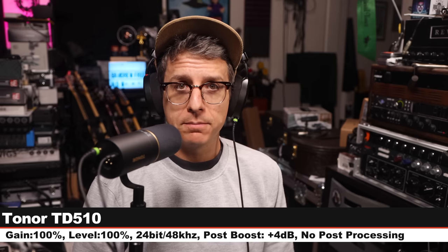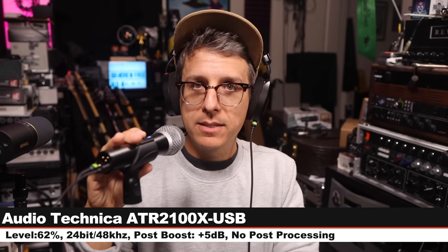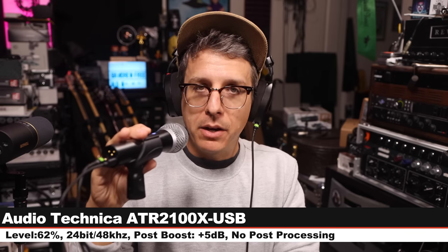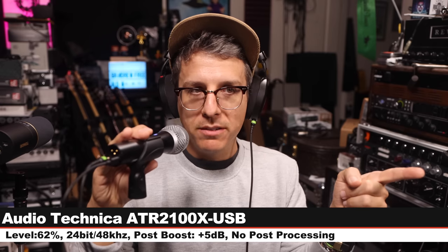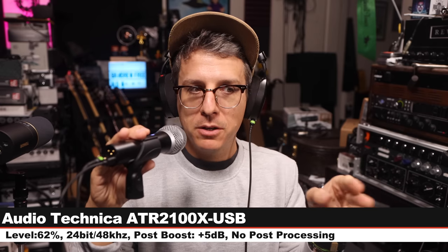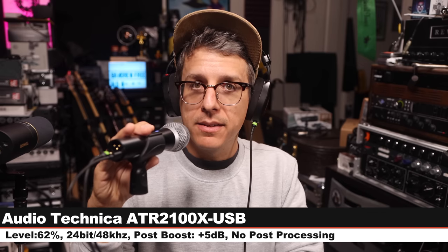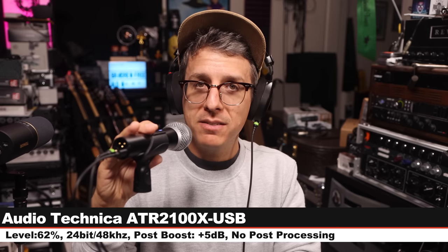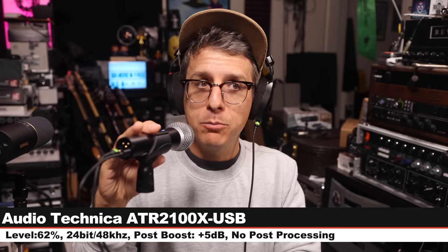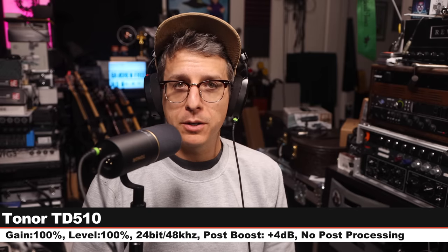Next, I am on the Audio-Technica ATR 2100X-USB, an $80 XLR and USB dynamic mic, 3 inches off, 24-bit, 48 kHz, with my level set at 62%. And this is how this compares to a microphone that is $20 less expensive. Back on the Tonor so you can hear how this sounds before we jump to another comparison.